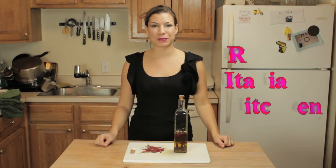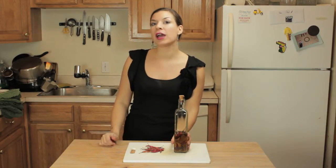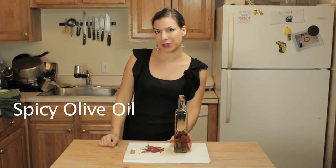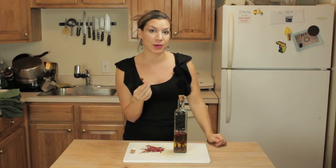Hi everybody, this is Valentina from The Really Telling Kitchen. Quick tip of today: make your own spicy extra virgin olive oil with your favorite brand of olive oil and some very hot peppers.